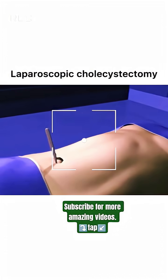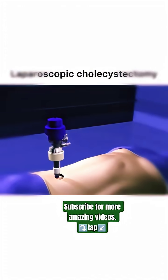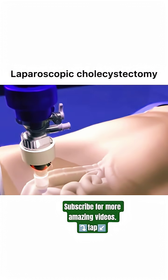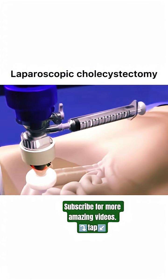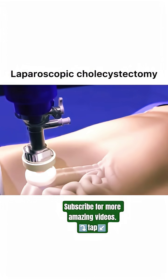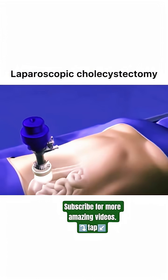Have you ever wondered how surgeons perform delicate procedures with such precision and care? In a laparoscopic gallbladder surgery, the patient is prepared, and the surgeon begins by inserting a 10-millimeter port with a balloon into the navel. This balloon is then inflated with sterile fluid to secure it in place.